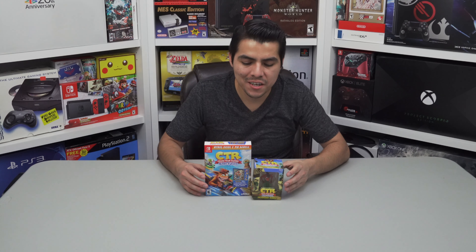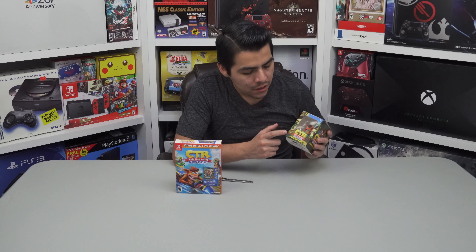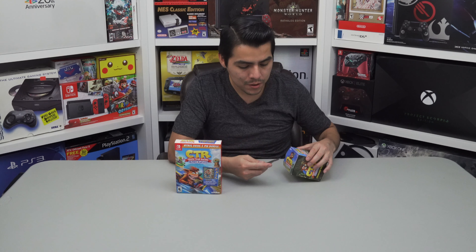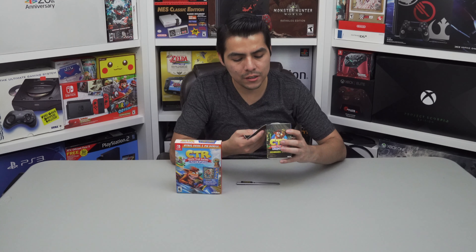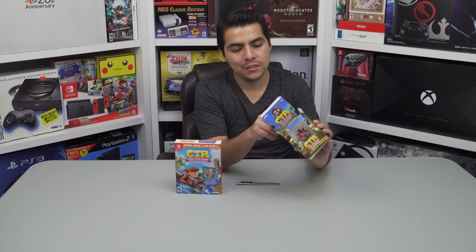Now it's time to do the unboxing of this awesome game. This is a pre-order from GameStop and came with this dashboard bubble directly from GameStop. I'm very excited — as soon as I knew about this video game, I pre-ordered because of the pre-order content. It's Crash — it looks awesome, let's open it and find out what's inside.